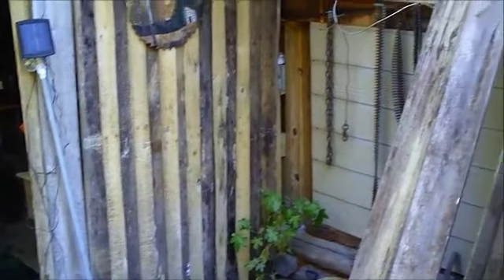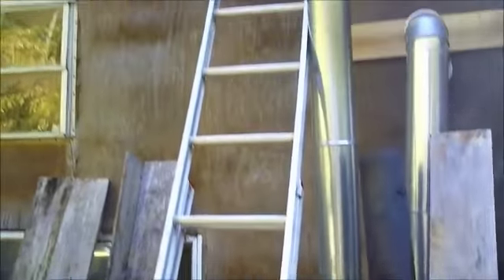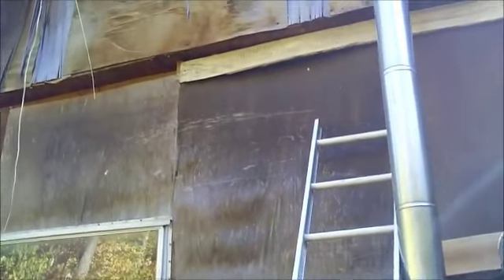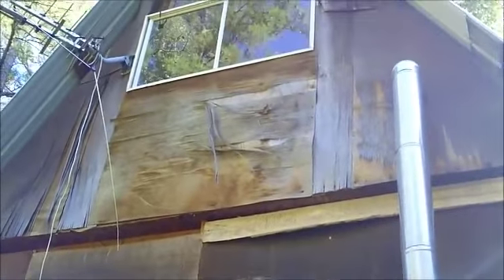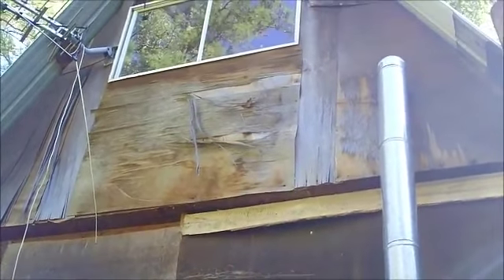I'm gonna do this whole side of the cabin, the end of it, and then do the other one also. You can tell by looking at that — it's, you know, way past due for new siding.